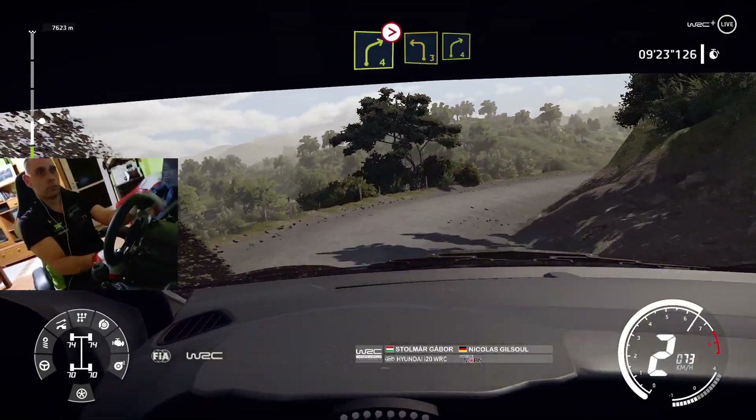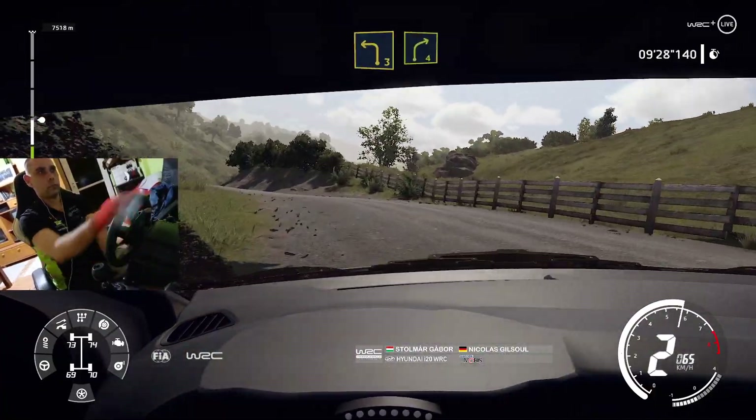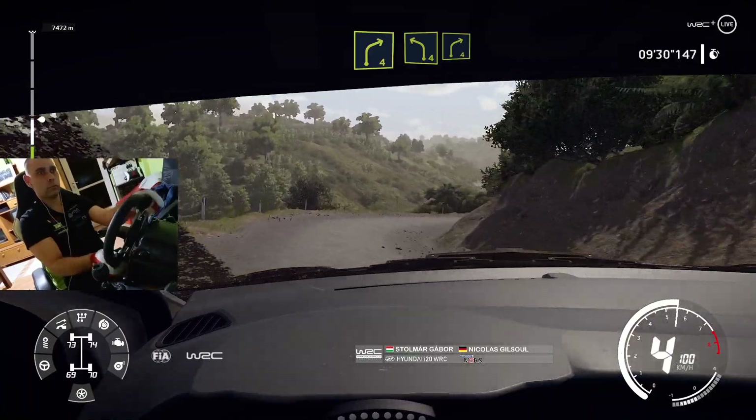Into left 4, and left 4, cut, and right 4, small cut.